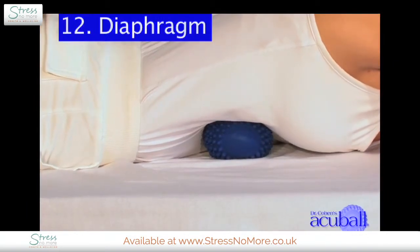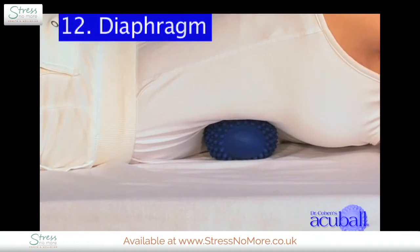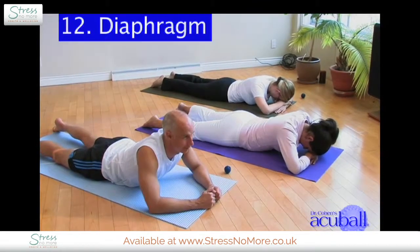Breathe. This spot is incredibly tender. It's also incredibly rewarding to release. You'll actually feel an emotional release — a lot of people experience that here.